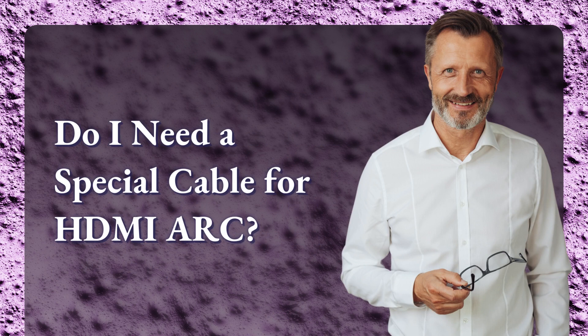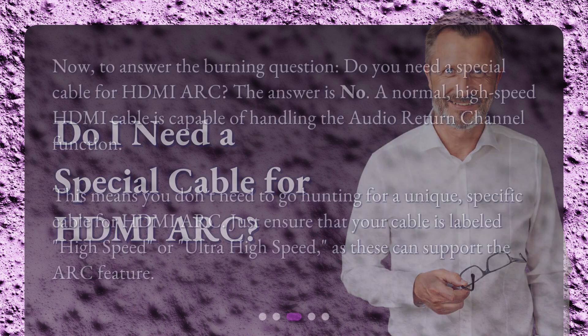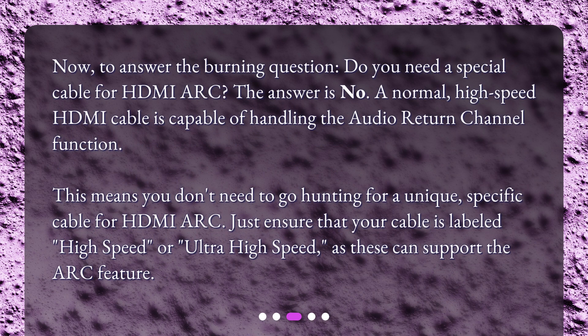Do I need a special cable for HDMI ARC? To answer the burning question: no. A normal high-speed HDMI cable is capable of handling the audio return channel function. This means you don't need to go hunting for a unique, specific cable for HDMI ARC. Just ensure that your cable is labeled high-speed or ultra-high-speed, as these can support the ARC feature.